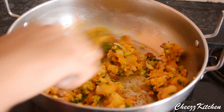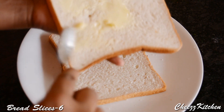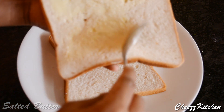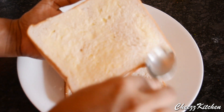You can even add tomato sauce at this point. Now in the bread slices add butter. I'm adding butter only on the outer sides of the bread and not where I'm going to add the filling. I like to coat the entire bread with a good amount of butter.